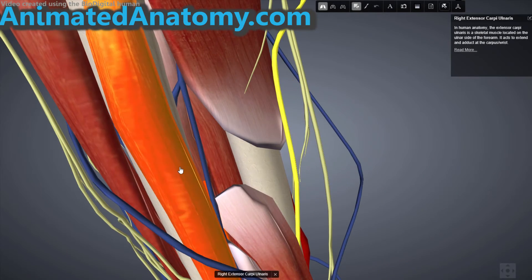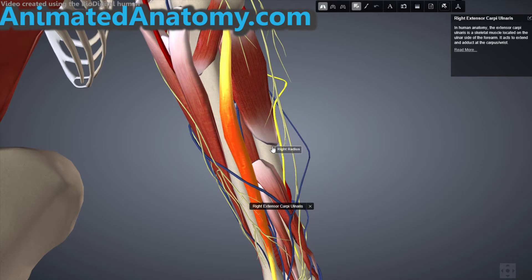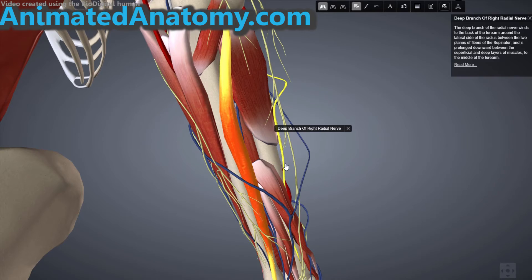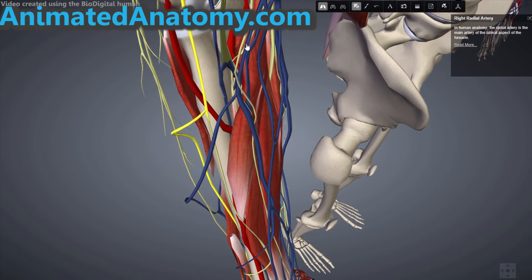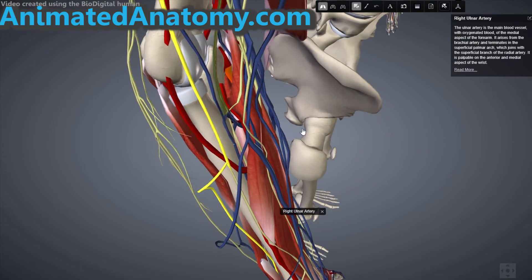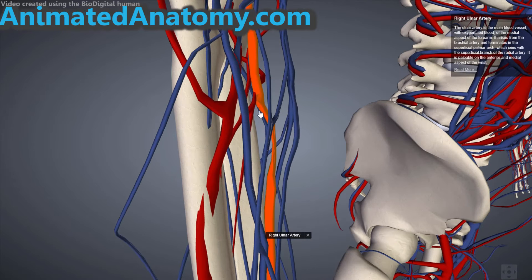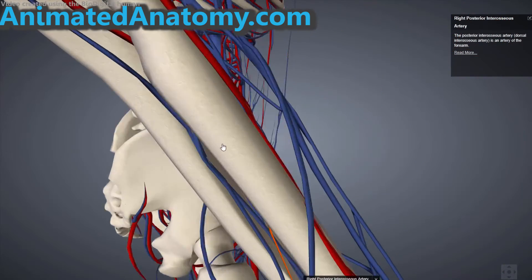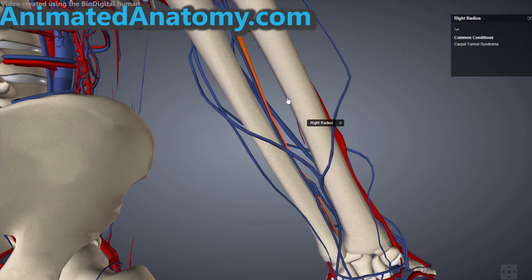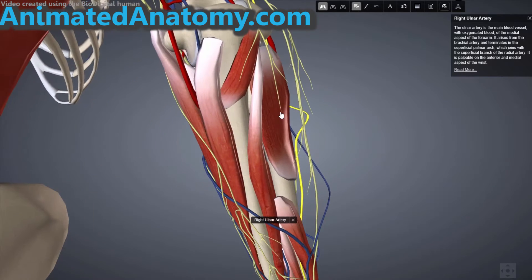Now let's explain the extensor carpi ulnaris — the last muscle that creates the common extensor tendon. This muscle is a little funny because it gets its innervation from the radial nerve through the deep branch of the radial nerve; however, it gets its blood from the ulnar artery. You can see the ulnar artery from the front, and you can see the branches it gives away — the common interosseus artery and the anterior and posterior interosseus arteries.